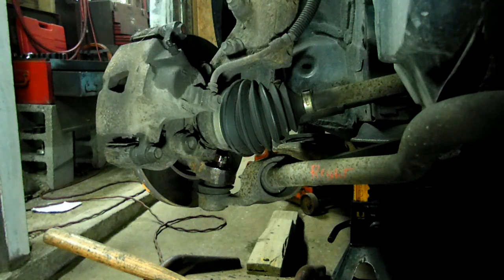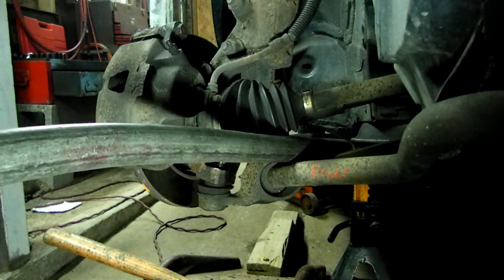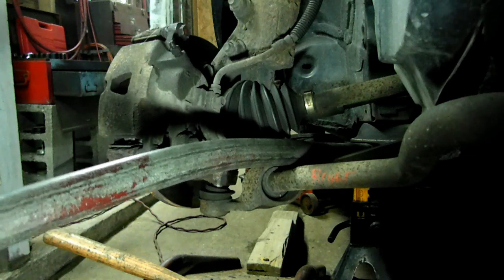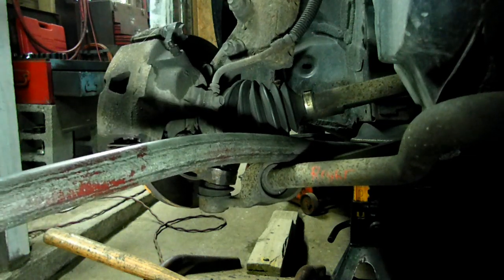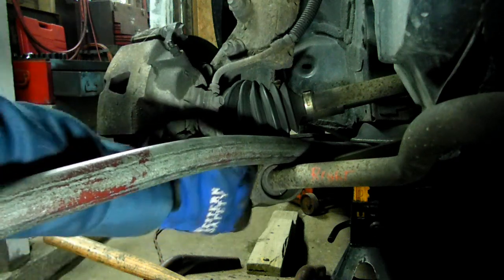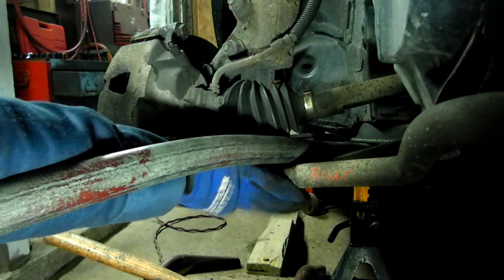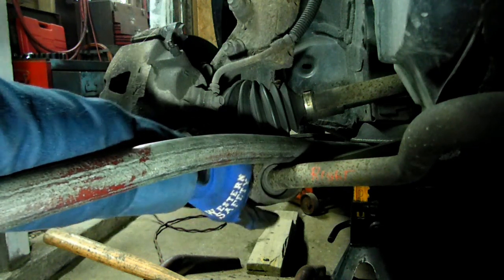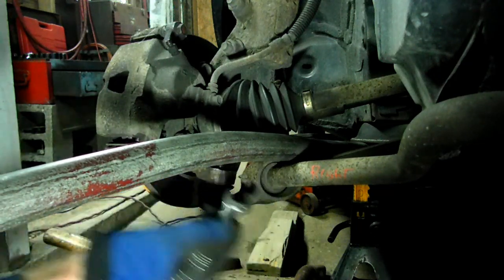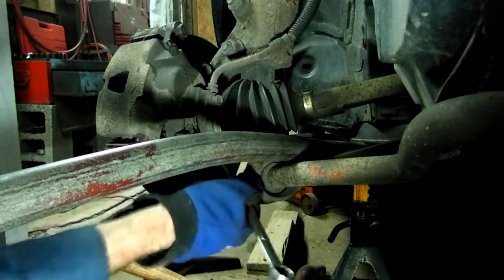Now take a pipe to loosen it up. You can see that's loose there. Now we can remove the nut — by the way, this is 18 millimeter.